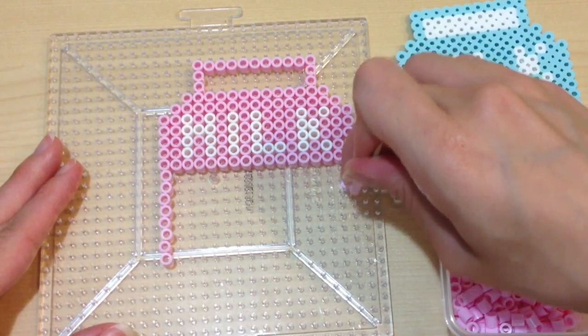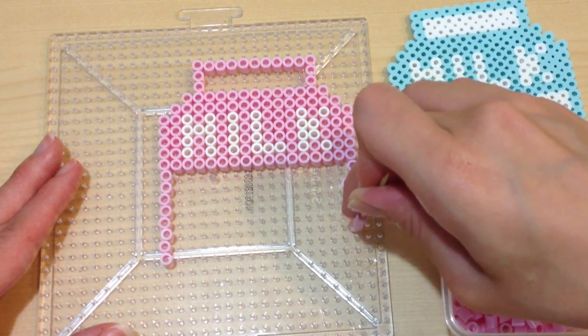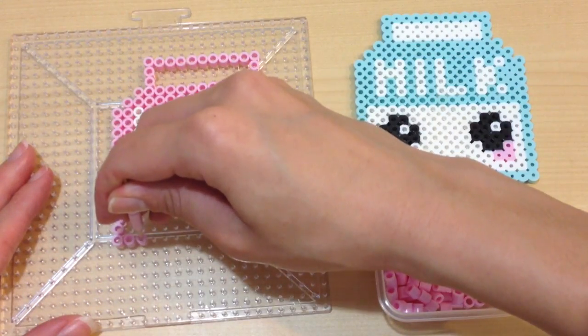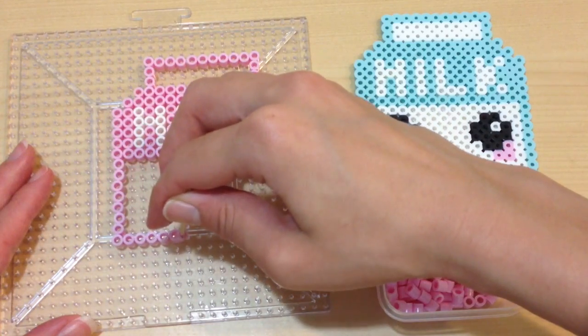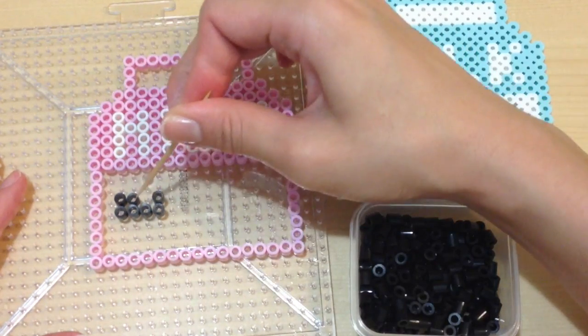Then I extended the milk carton down by eight perler beads, and this will form the little body of my milk carton. Go ahead and fill the perler beads across, and once you're done, you are completely done using that colored perler bead, so I'm no longer going to use this pink once I'm done filling it out.